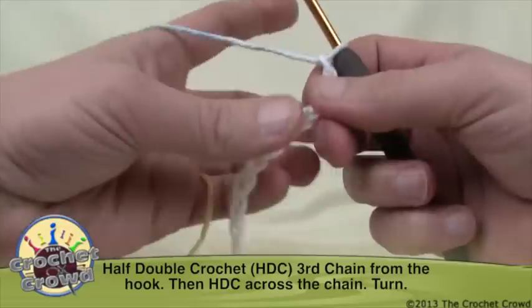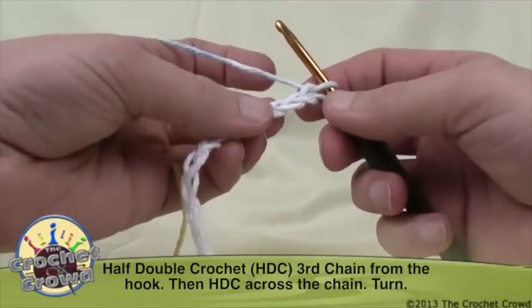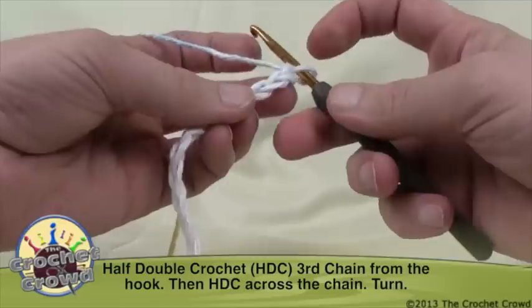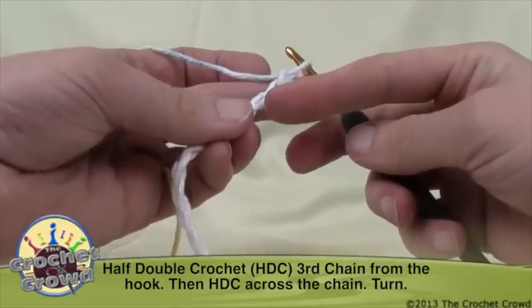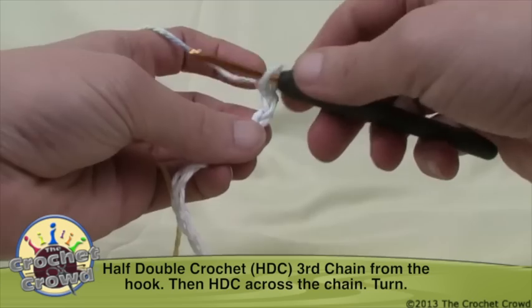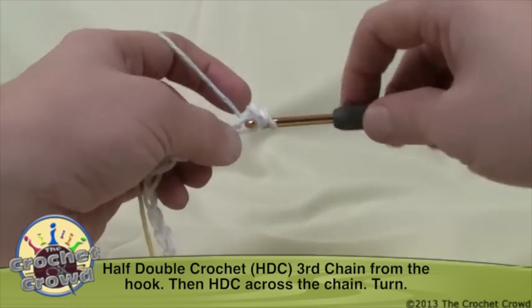I now have 32 on my crochet hook. As per the directions, it says half double crochet into the third chain from the hook. So we're going to count back from the hook: 1, 2, and 3 — just like so. We're going to wrap the yarn, go into the chain, and pull the yarn through.